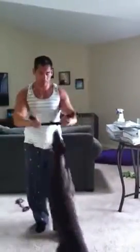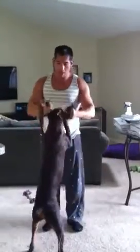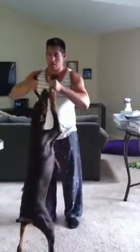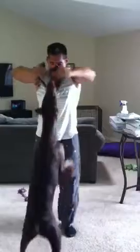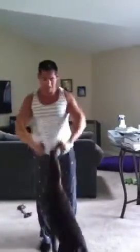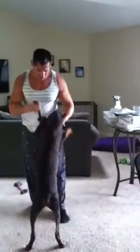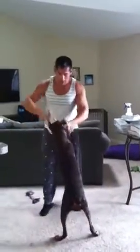Ready? One. Here's my training partner. Ready? Oh, he doesn't want to play today. Come on. I'm losing my power.